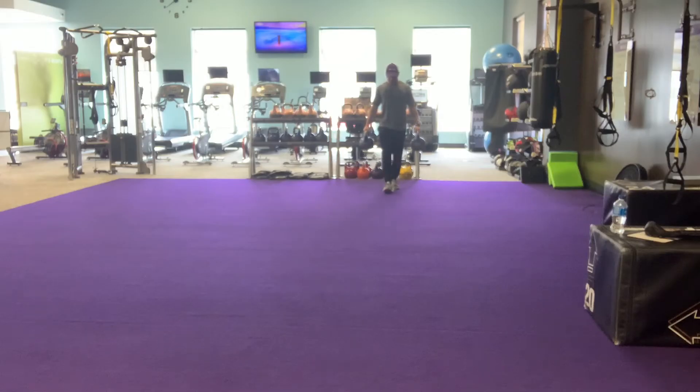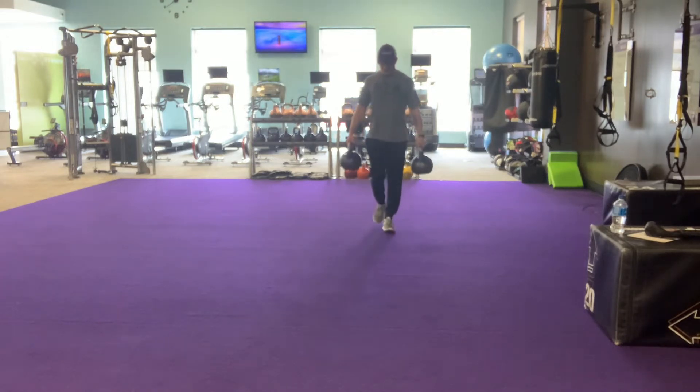Hey everyone, welcome to Phase 1 of the Carry Pyramid. Today looking at the Farmer's Carry. To start this exercise, you'll need to select two weights that you can carry.